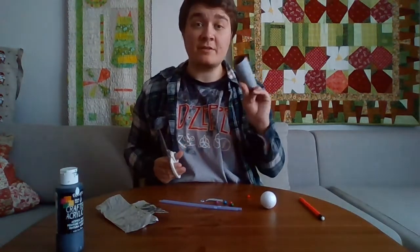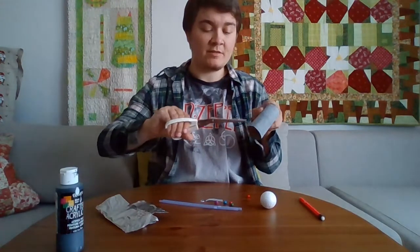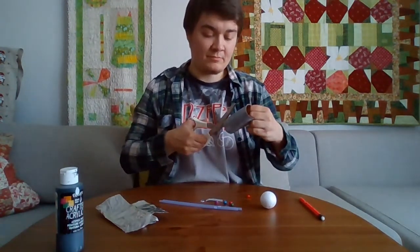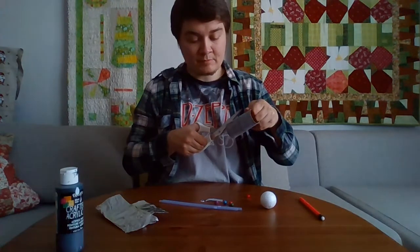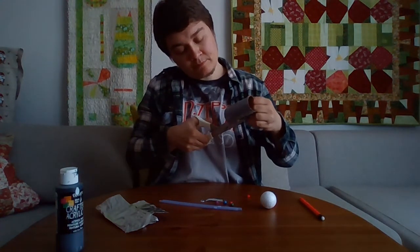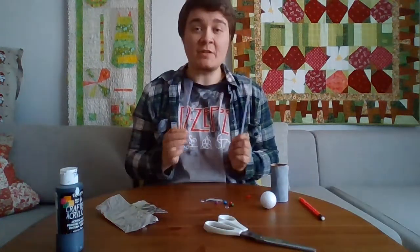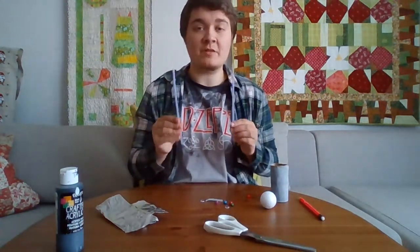Now we're going to take the cardboard tube and scissors and we're going to cut four slits on one of the sides. You can also cut the straws to make them smaller, and we're going to use these as arms for the robot.